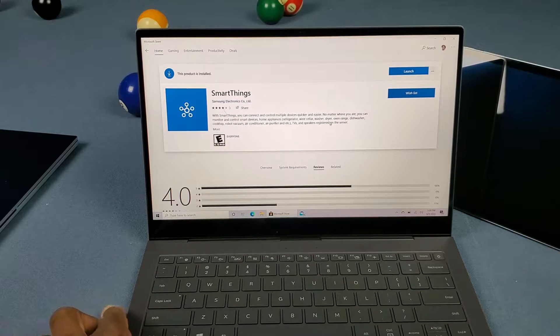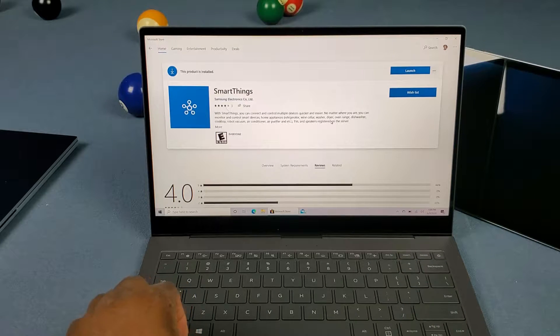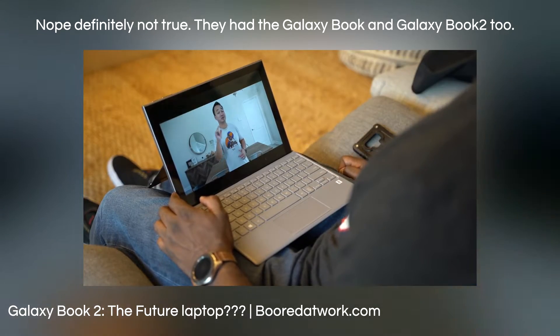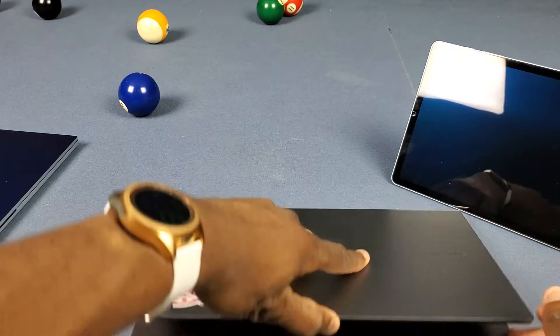I'm pretty sure it has to be a Galaxy Book at that — I don't think you can use it on a Surface Pro X or something like that. And I'm pretty sure the Galaxy Book S is Samsung's first ARM-based PC, so pretty much you just need a Galaxy Book S to use the SmartThings app. I know, so stupid.